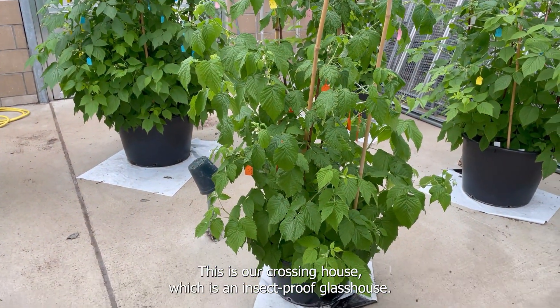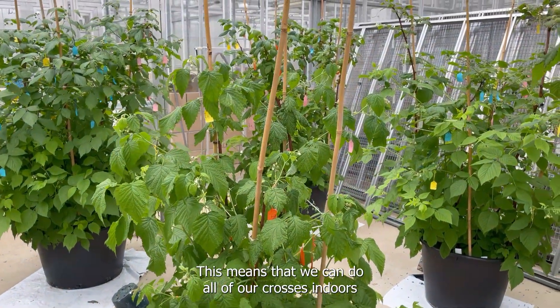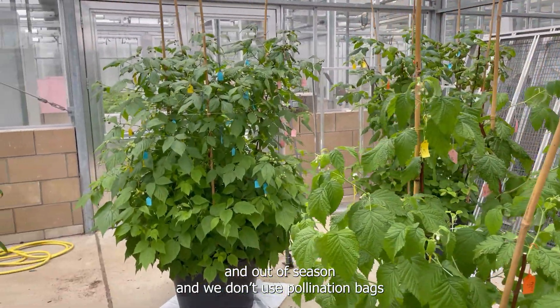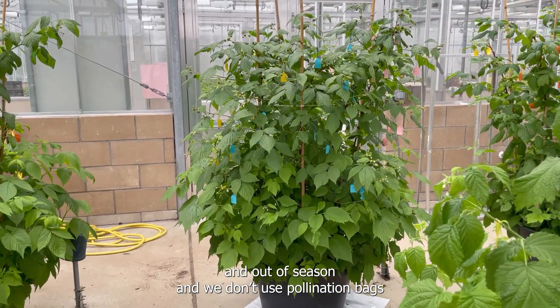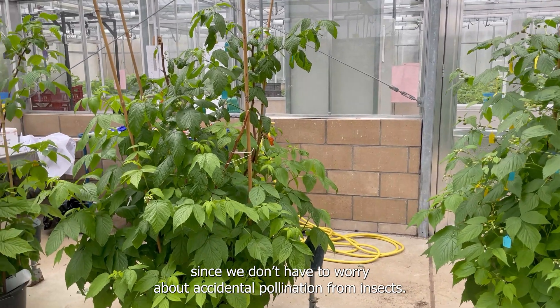This is our crossing house, which is an insect-proof glasshouse. This means that we can do all of our crosses indoors and out of season, and we don't use any pollination bags since we don't have to worry about accidental pollination from insects.